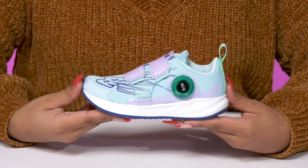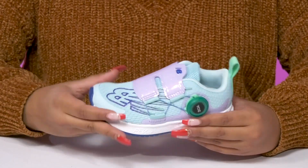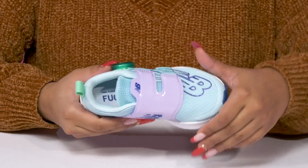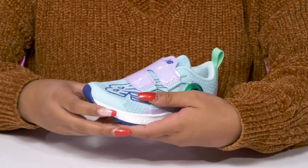Keep your little ones secure as they stay active in these sneakers by New Balance. They'll absolutely adore this breathable synthetic and mesh upper that gives them a modern look while having lots of color contrast for a unique design. That overlay on top does have a New Balance logo but also has a shimmering appearance with its glittery design.